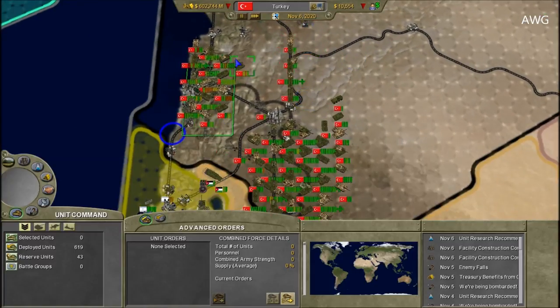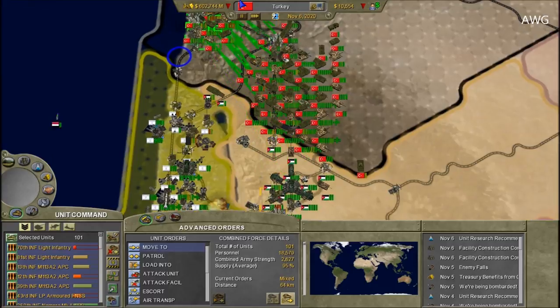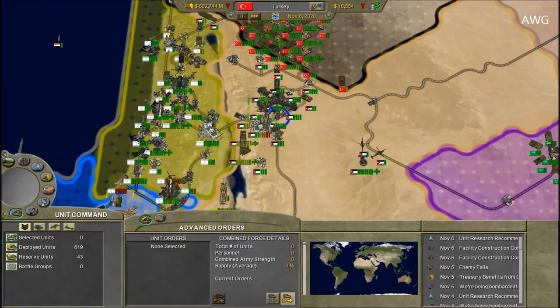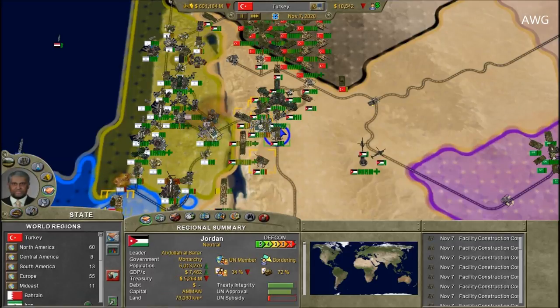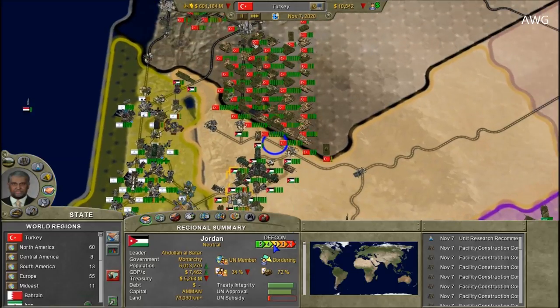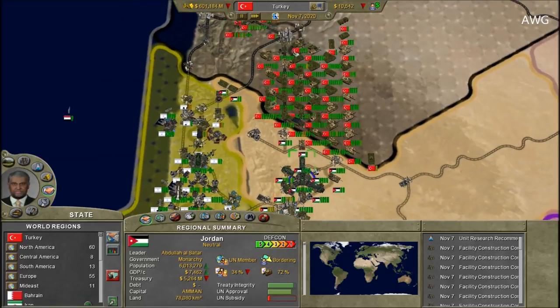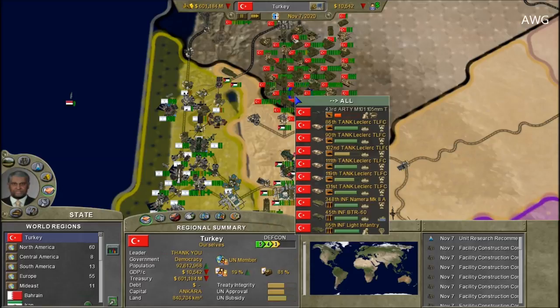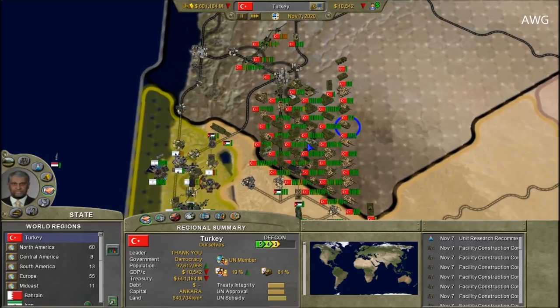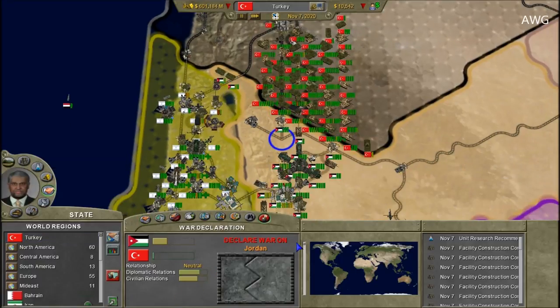Lebanon is eliminated. I want to repair all these units first, then get started on Jordan. They're still at war with Israel and have about five billion dollars in the treasury, so they're still going strong. Defcon one — alright, here we go, let's end this.